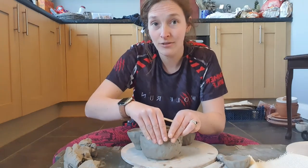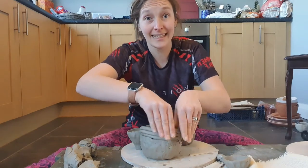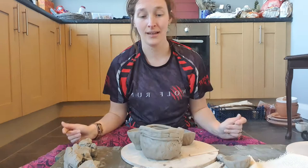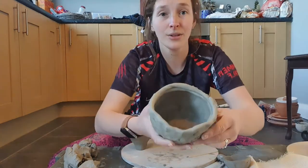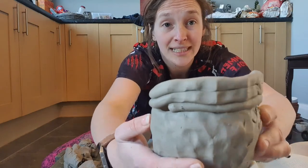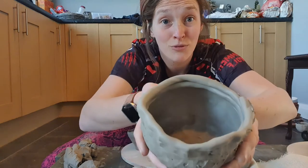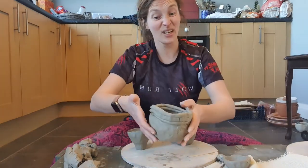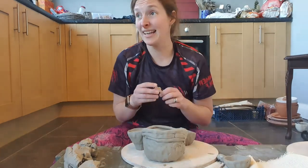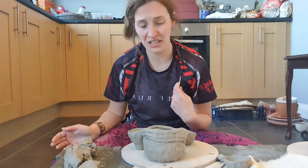The main thing to remember: a lot of people, when they first start to coil, press like this — they squeeze the pot. When you do that, it has not put the joints together — you can still see the lines — and it's just making a really thin, brittle pot, which isn't going to be good. But we can always fix it; that's the best thing with clay. If you feel like you're going a bit wrong, it's fine — you can just add a little bit more clay.